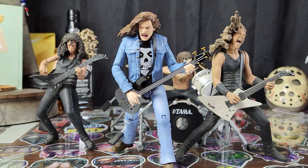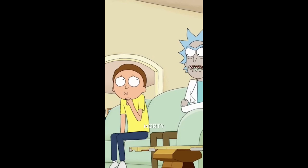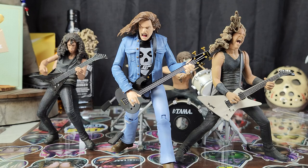With that being said, I give the Super 7 Ultimates Cliff Burton the rating of: buy another one, consume — where's your wallet? Riff in peace, brother.